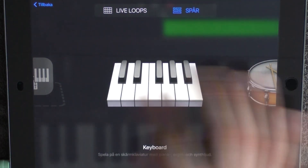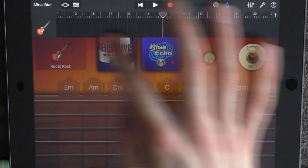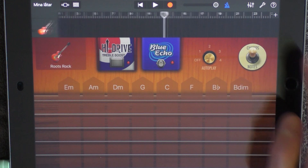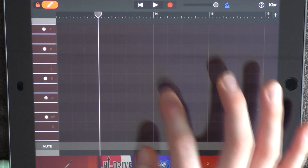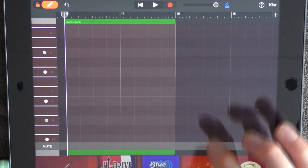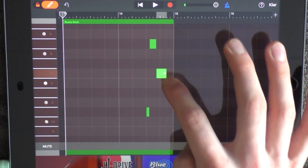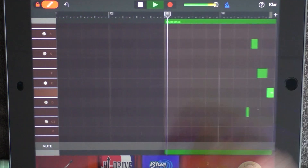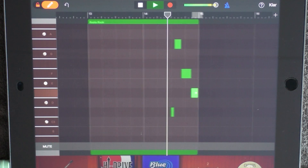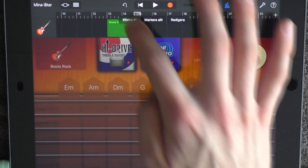Add another guitar — choose Roots Rock and turn on these two. Have the volume a little bit lower than middle, go into edit mode, put out a note right before 14 so you get two sections, and add these four notes. Copy this and put it at 15.